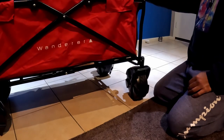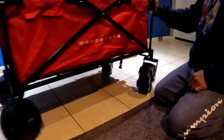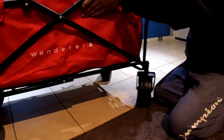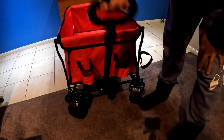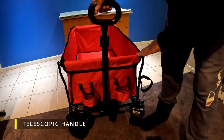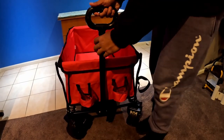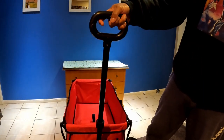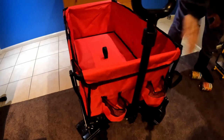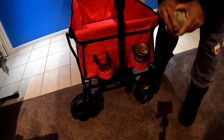Much bigger in size than I thought it would be. Looks like it has good steering — the front wheels seem pretty nice. So we talked about a telescopic handle; this is said handle. It locks up like that when you're not pulling the cart along, but can also extend up for some extra distance between you and the cart and a bit more leverage.